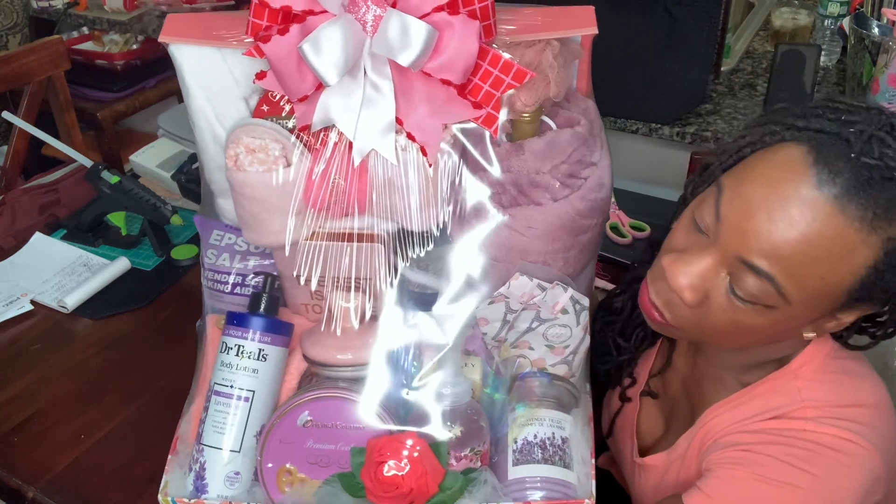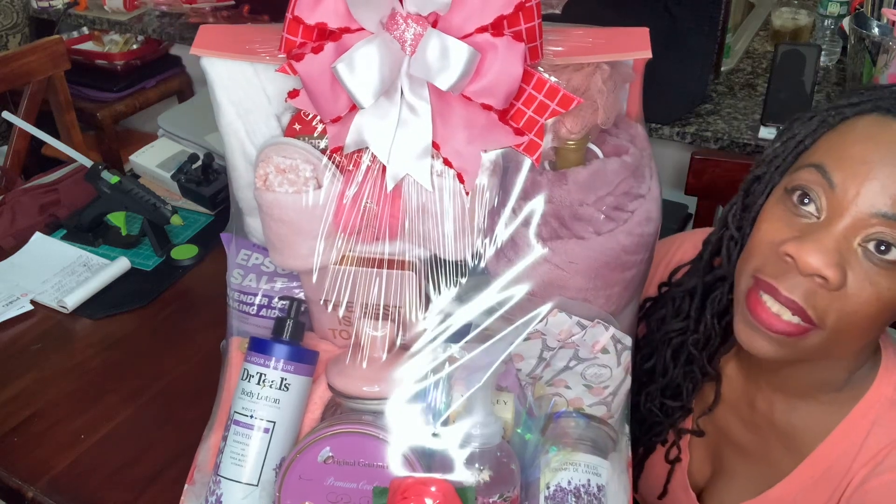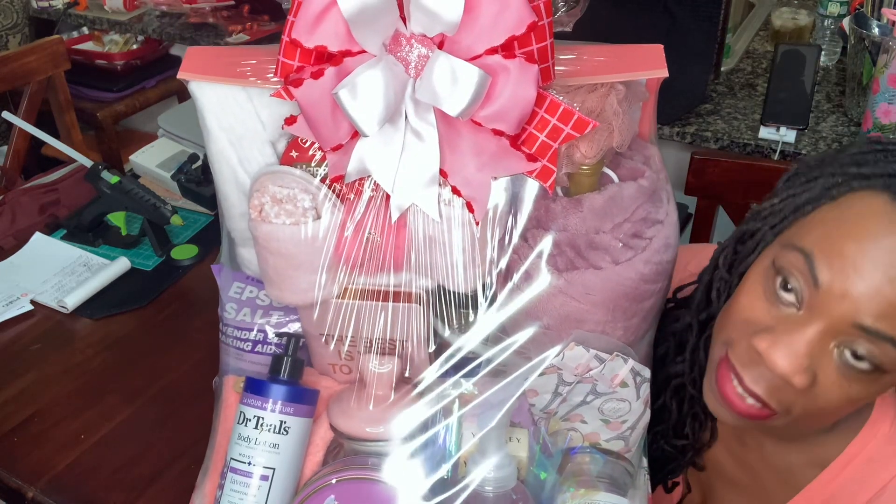And this is the bow — I don't know if you guys can see the whole thing, but I'll try my best. And here it is right here.